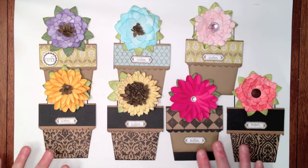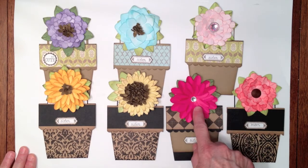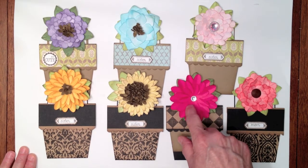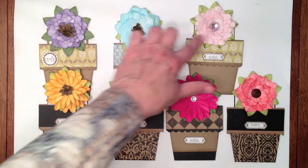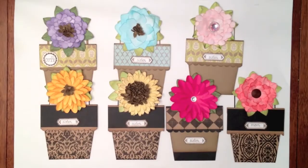I cut all of my flowers out of solid white cardstock with the exception of this pink one, which is cut out of solid pink cardstock. The centers are all cut out of craft, but the rest of the petals on all these flowers are all cut out of white cardstock and just inked.